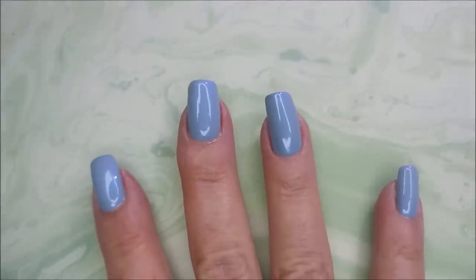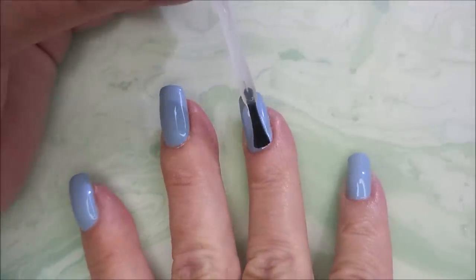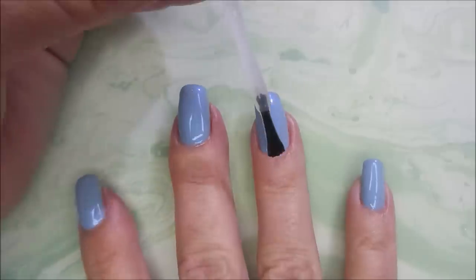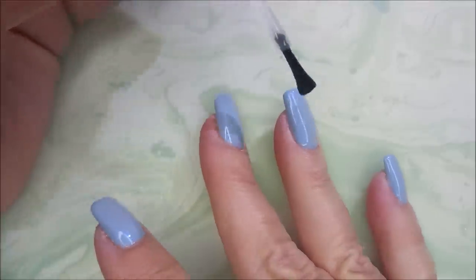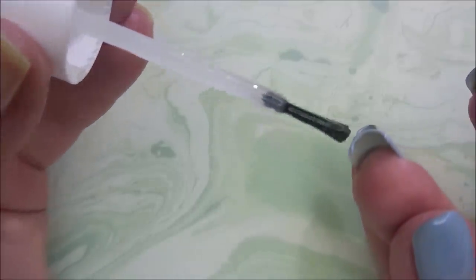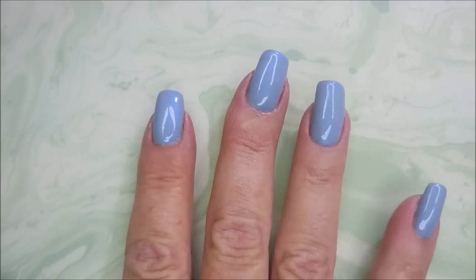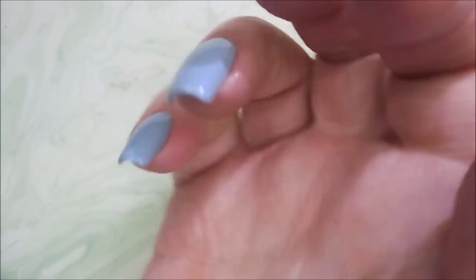I'm going to top it with the Pro FX quick dry top coat to seal it all in. That's just a beautiful polish — I remember when it came out there was such a hype about it. Of course, if they hype it, I've got to have it. I am capping those free edges and I'm going to have a swatch photo here.